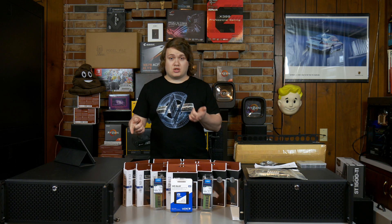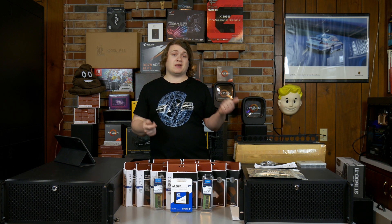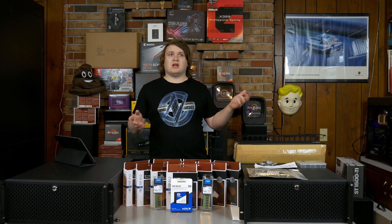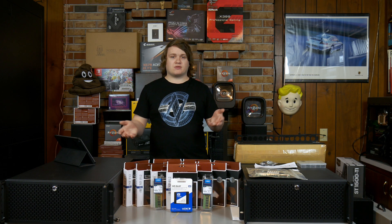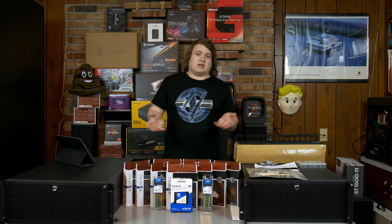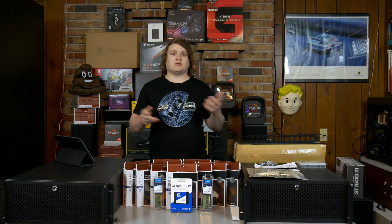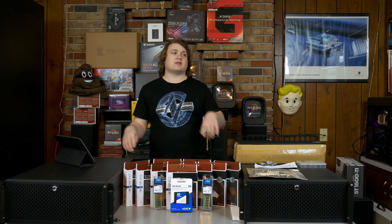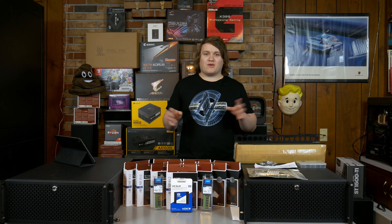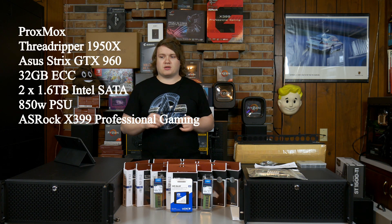Each one will have a GPU. One has an ASUS Strix 960, the other one has an NVIDIA reference 970. Now those aren't high-end GPUs, but the 970 does a pretty great job with Plex transcoding at 1080p. I don't need anything high end in them - at least for now I'm not doing any major GPU rendering on my servers. That all happens on my 3970X workstation with two 1080 Tis. So no need for high-end GPUs.